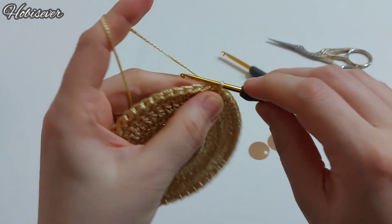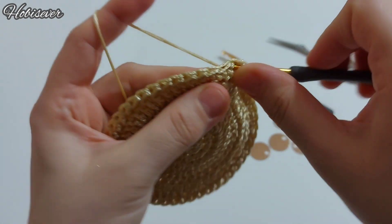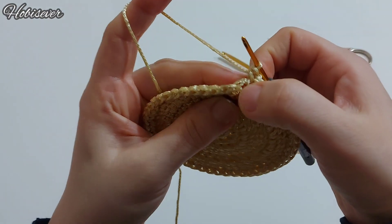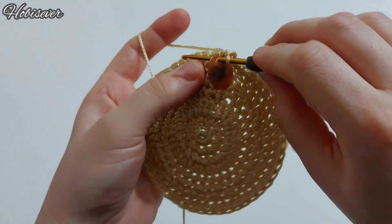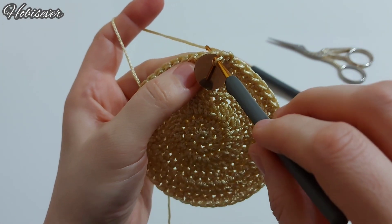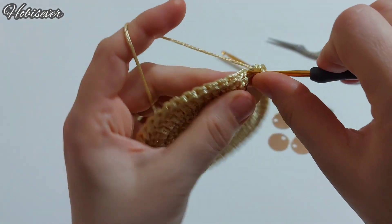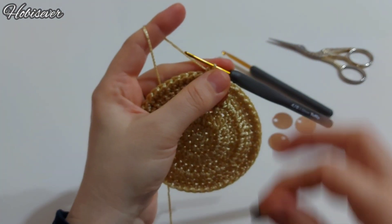Son kaldığım noktada bir tane zincir yapıyorum ve kendi dibine bir tane sık iğne yapıyorum. Şimdi pullumu alalım. Yandaki sık iğneye batarken pullumuzu da takacağız; önce pulu tığımdan geçiriyorum, sonra buraya batıyorum ve sık iğnemi yapıyorum. Yana geçip bir tane boş sık iğne yapıyorum.